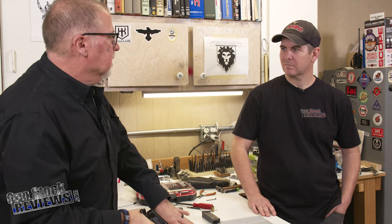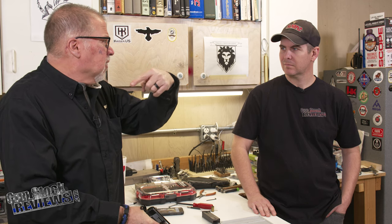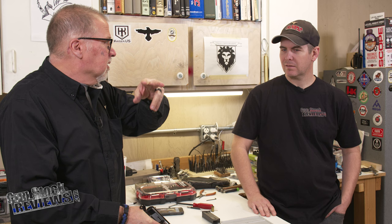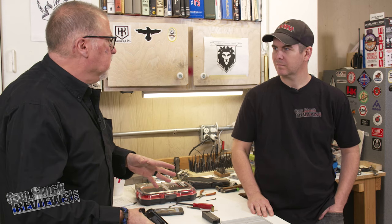What we're going to do is get the kit from Apex Tactical. It's a new trigger kit that includes a new trigger, a new sear lever, and a hammer — which is a no-bite hammer. And I think it includes some springs too.